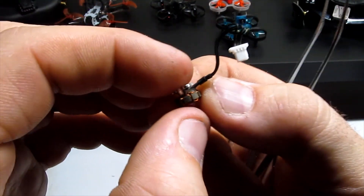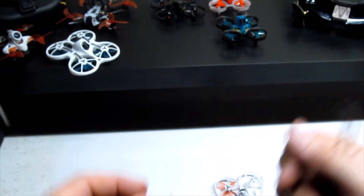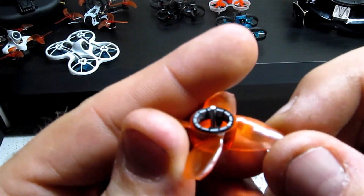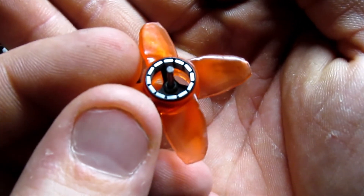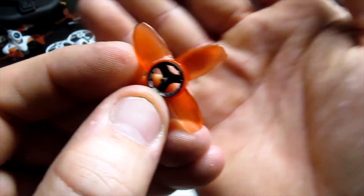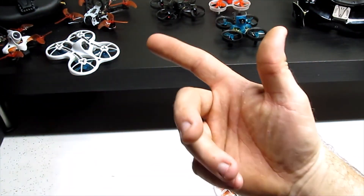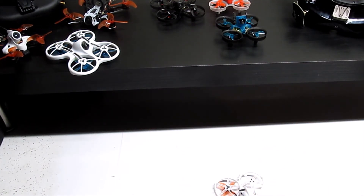Whether the debris directly affects motor performance or not, it's just not good to have in there. Everything reassembles in reverse. Check inside the motor bell — it's magnetic, with magnets on both sides — and that looks pretty good, no issues there. I don't have any flight footage of when the motor was acting up — it was basically just spinning around and fail safing — but I just wanted to show you guys how the Tiny Hawk motors come apart.